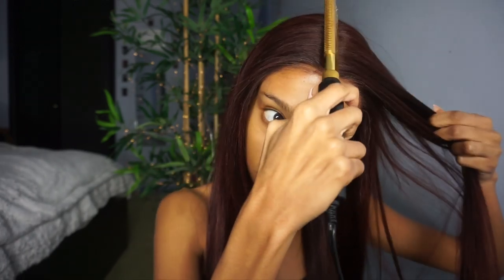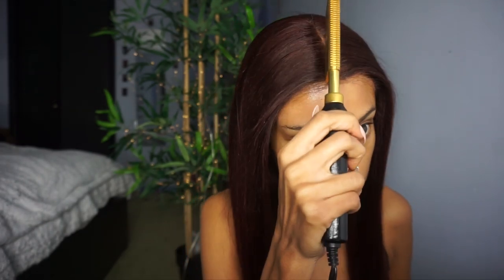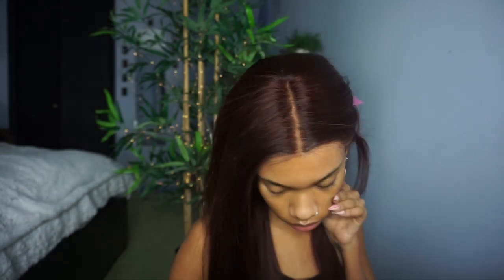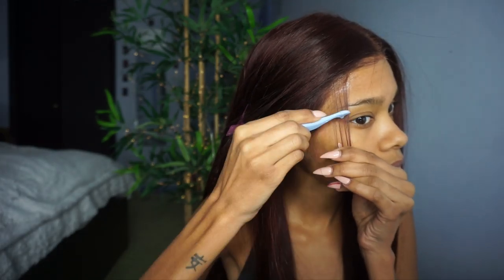Key to success: if you wear wigs, invest in a hot comb. They're not expensive but they're the best way to make sure the top of your wig lays as flat as possible — you don't want a bulky frontal. I'm hot combing my hair and then laying the baby hairs. I take a small section from the perimeter of the wig, cut it with the shards, and go in with Got2b Gel in the black version to lay my edges. It gives the most secure hold and your edges just don't move.